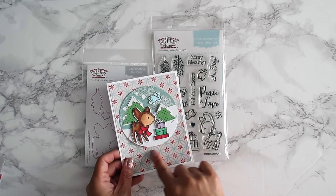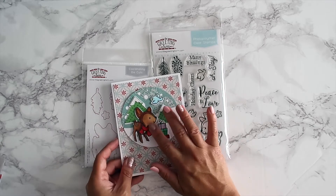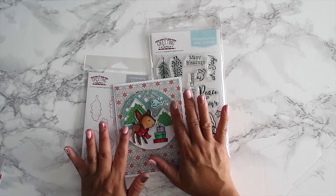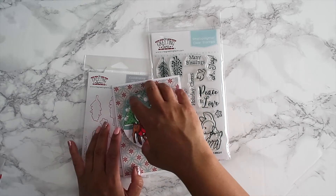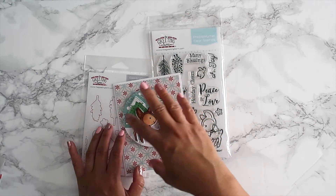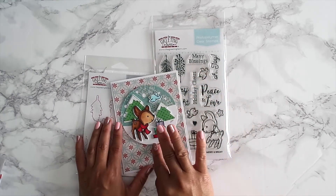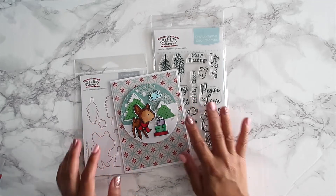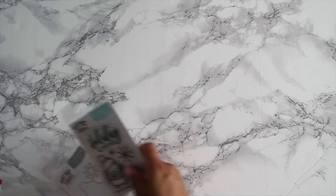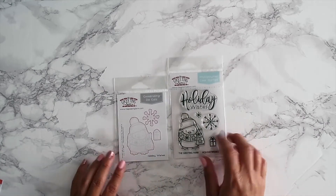I used a circular file from the Silhouette — I think it may have been an ornament or a half snow globe that you could put a dome cover on and make into an ornament in itself. But I decided to make it a card for my recipients.